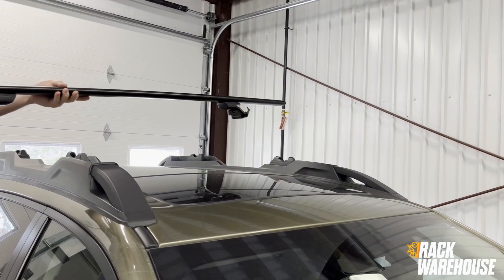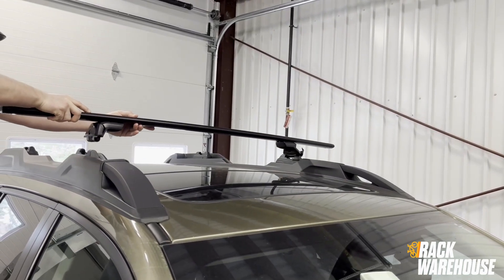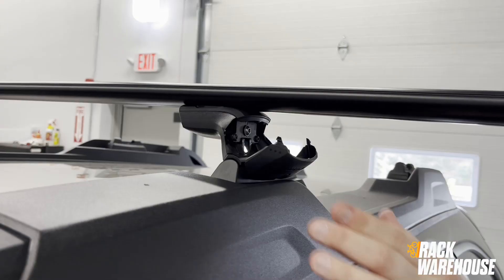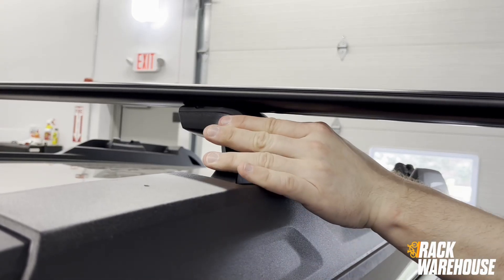With the landing pads in place, the Jetstream bars and Skyline towers can be placed in the cutout on the landing pads, and the covers on the Skyline towers closed to interlock the two together.